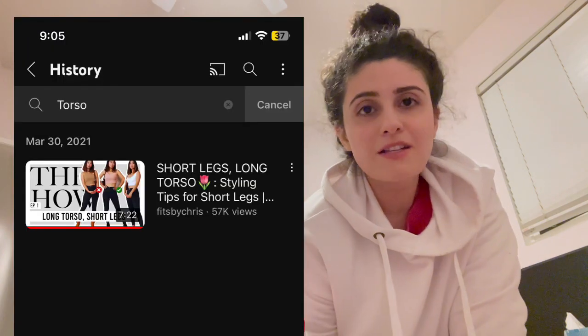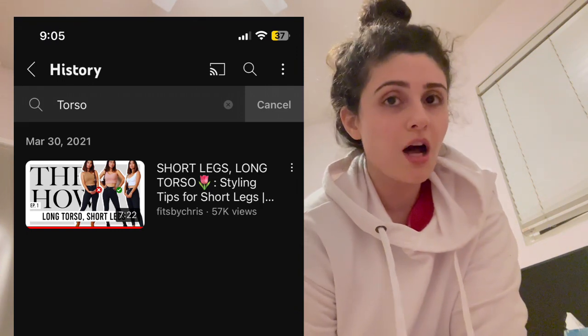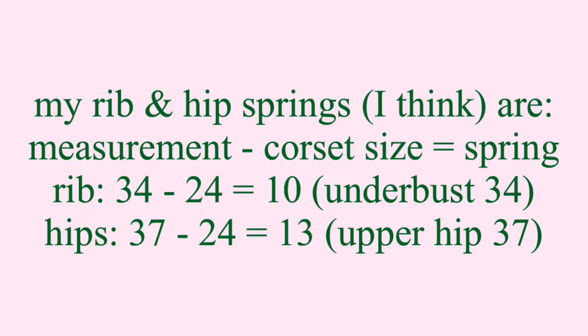Hopefully having a short torso will make my legs look longer. I used to always search YouTube for how to dress with a long torso — but I don't have a long torso. I still need to figure out my hip springs. I'm going to go with a 24-inch corset. I've gotten comments — both constructive criticism and negative — and I learn from all of them. I should not purchase a corset based on my goal waist; I should buy one I can currently fit in.